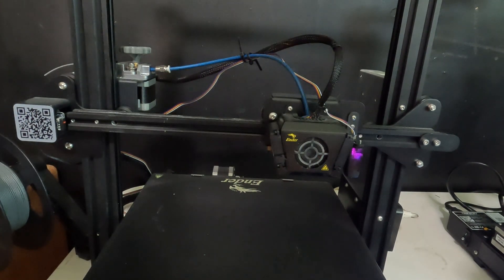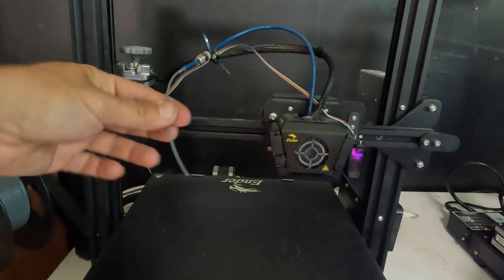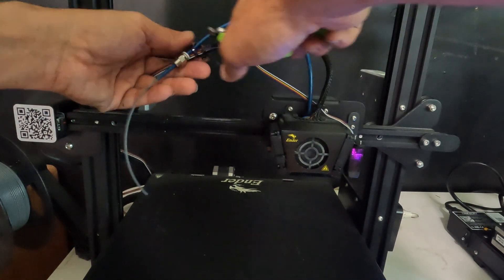Now take your clippers and clip the end off your filament. Remember not to let your filament backlash — it could knot up. Squeeze your extruder and slide it out. There you go. Now you've got your hands on the filament. If you have something holding your tube in place, take it off.